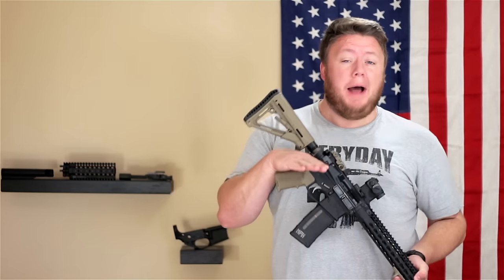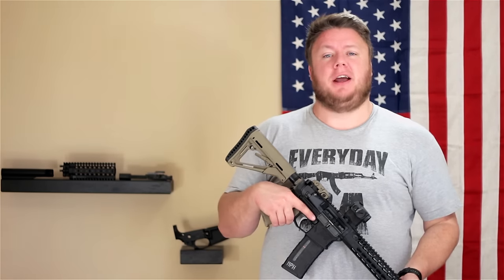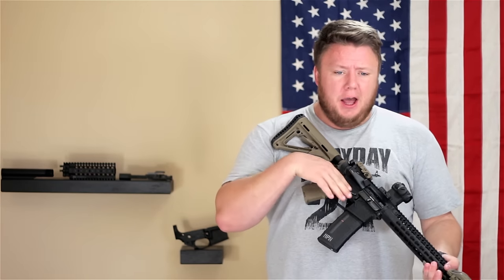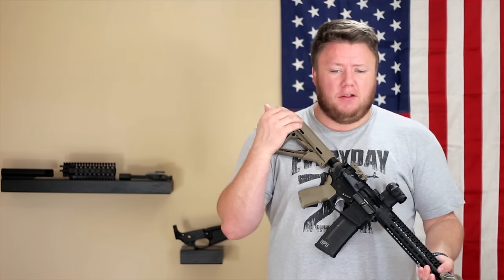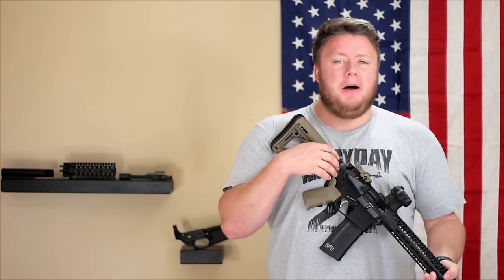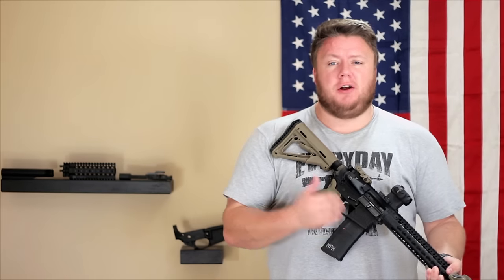Raptor makes some awesome ambidextrous charging handles — those are very cool. We have those on VC Defense if you're interested. There are a lot of other options out there just for that one part alone. Now imagine you also want a different muzzle device, maybe you want a different trigger.